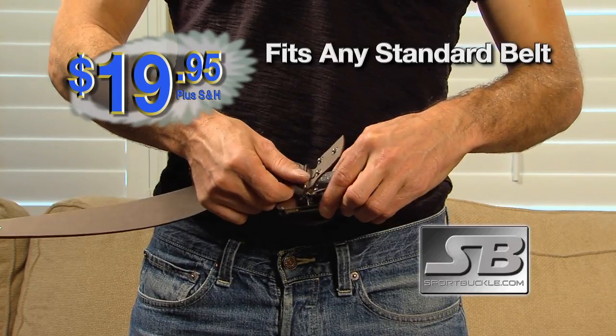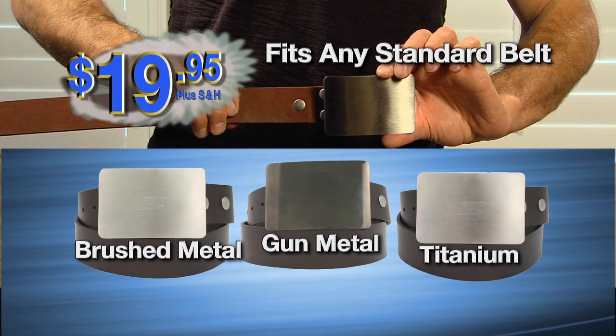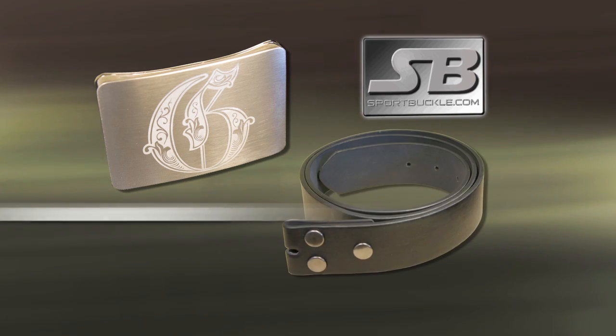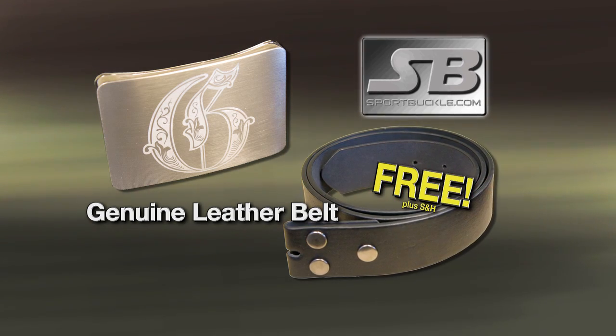The Sport Buckle fits any standard 1.5-inch belts and is available in brush metal, gun metal, and titanium finishes. And when you order today, we'll send you a high-quality belt — a $20 value — yours free. Just pay separate shipping and handling.